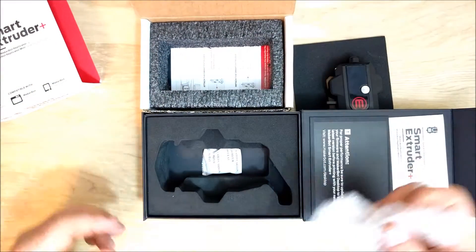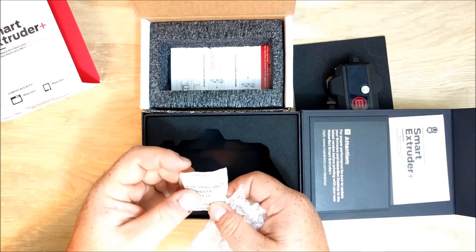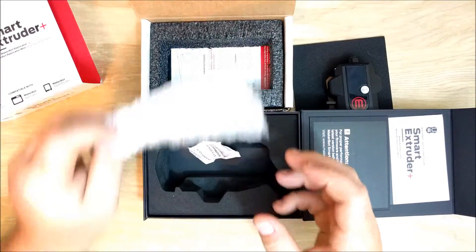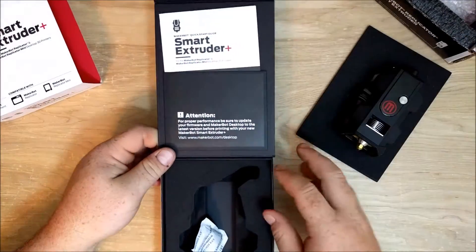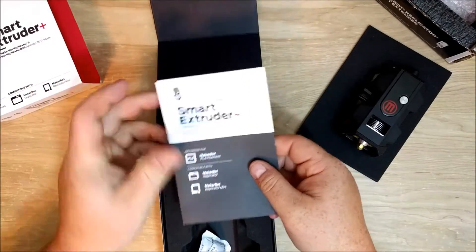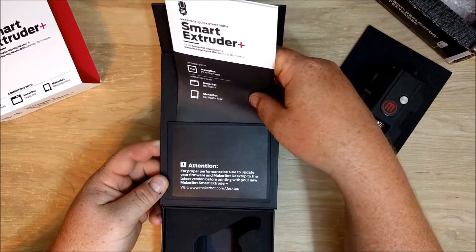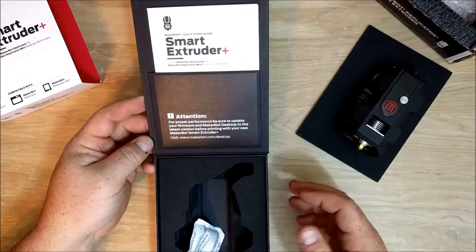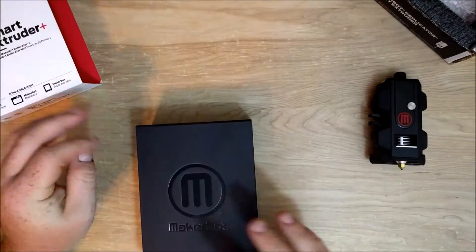It even comes with a little thing of activated carbon. They definitely spent a lot more money on the packaging, and it even comes with better instructions that fit in little slots. That's super nice. But I mean, it's a box — hopefully I never put the extruder back into it.